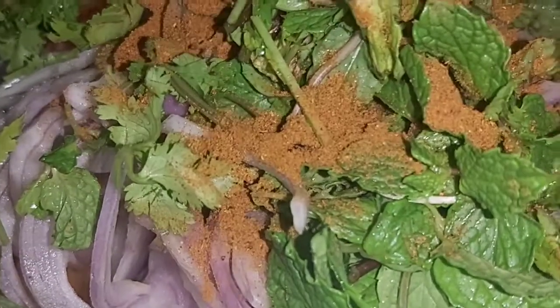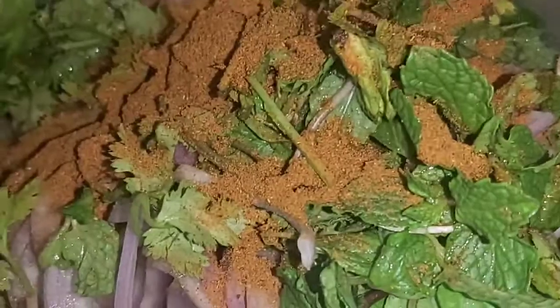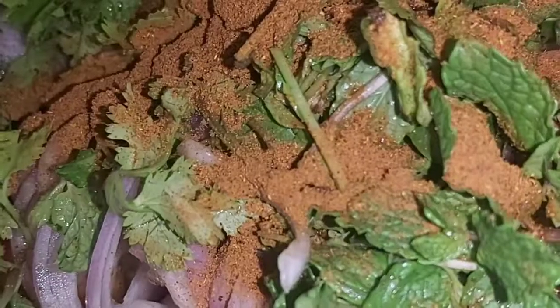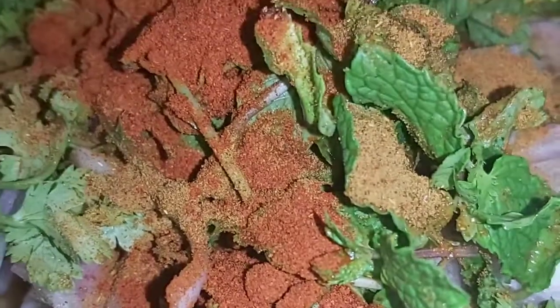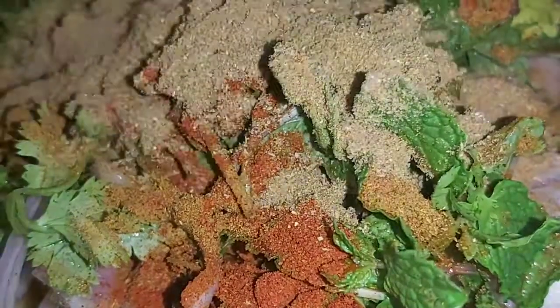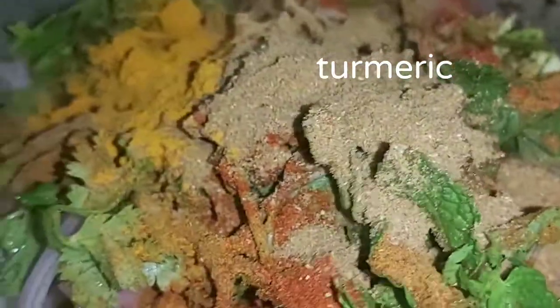We will cut the mutton. Add 1 spoon of curry. Add 1 spoon of pepper. Add half spoon of turmeric powder. Add 1 spoon of ginger garlic paste.